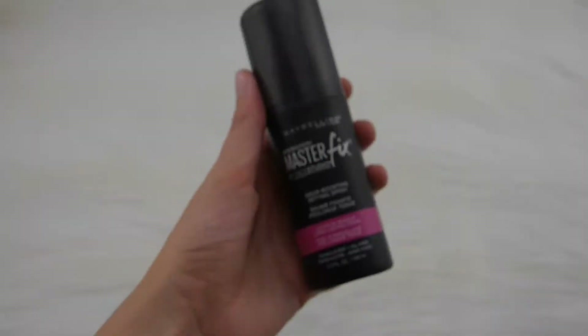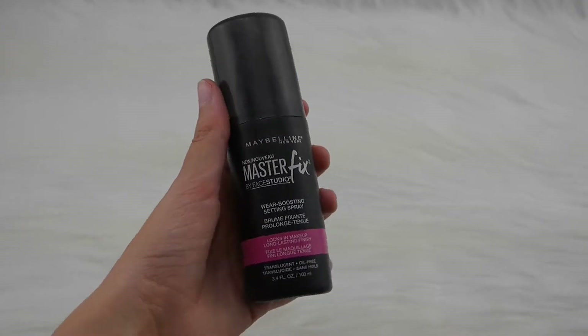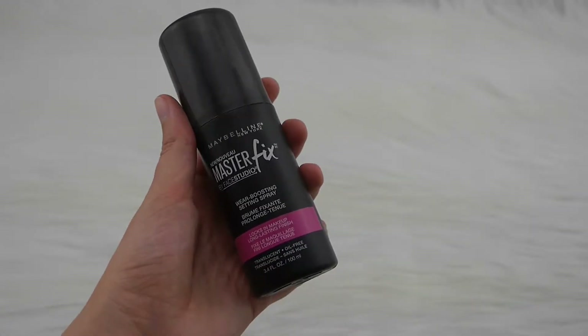The last step before mascara is makeup setting spray. This is the Maybelline Master Fix makeup setting spray — about $7 to $10 depending on where you get it. It makes you feel like your makeup is going to stay on and not rub off the second you touch your face. I do this before mascara because if I do mascara first I end up with it all around my eye, looking like a raccoon. It also feels so good in the morning — it kind of wakes you up and gets you ready for the day.